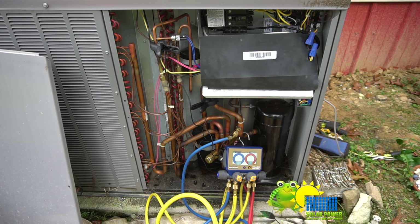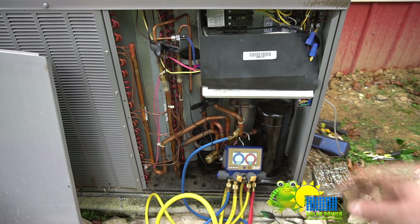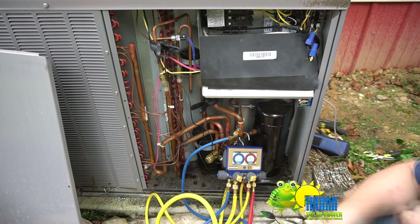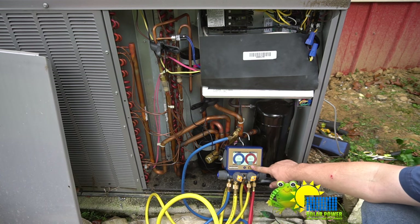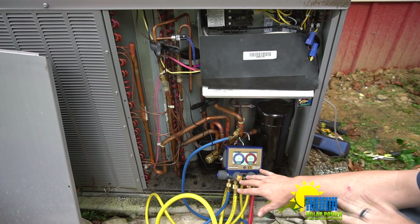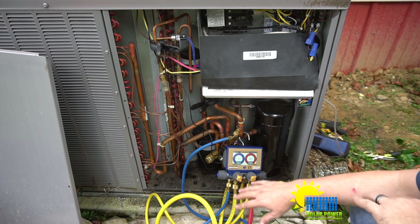I've got the P81 870 Titan digital manifold set — this is a full color display that you can Bluetooth connect. It's also got 125 different refrigerant types. I've got it hooked up to the system and we're checking the subcooling and superheat right now. Our subcooling is 12.5 degrees and our superheat is 23.2. This unit is about two years old.